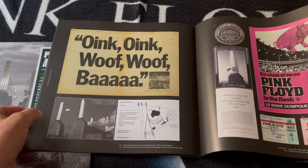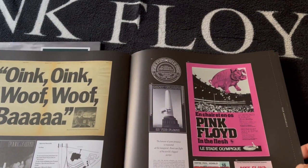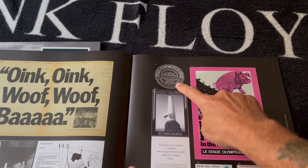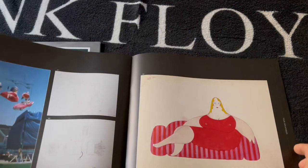And a few bits of memorabilia — the invite to the playback. Could even be mine this one, probably is. Glenn sent my copy of it. And then yeah, this is my one as well — the pass, crowd pass. That's good to see them in there.